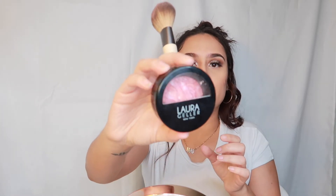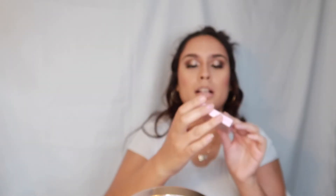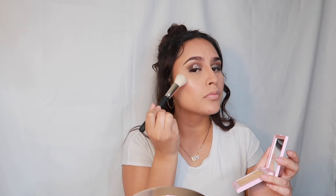I'm using the Laura Geller New York blush. A lot of people are scared to use blush but you really shouldn't be — it makes your face pop more. I can't decide between two so we're going with the Kylie Cosmetics highlight in 'Ice Me Out.' I've used this in a few videos and I really like it because it's so popping — you can already see it.